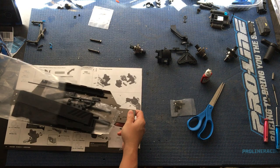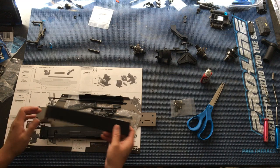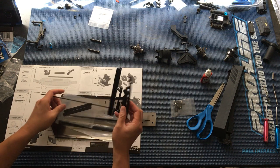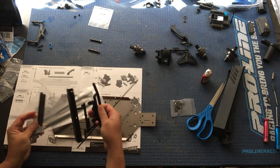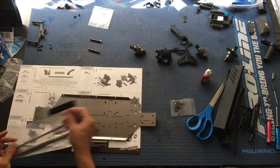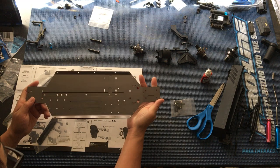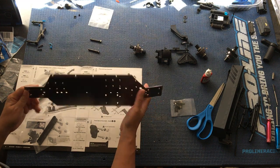We'll go ahead and cut this open and pull these parts out. So these are the side dirt guards there. We'll put those off to the side. Looks like a couple of bumper pieces, aluminum tube, and an antenna tube. You can just check out the quality of machining here — really cool stuff.